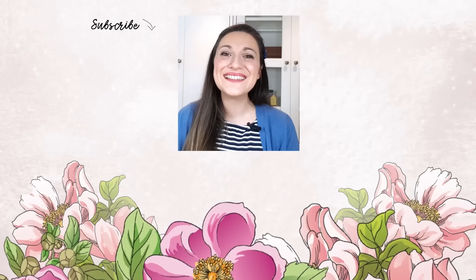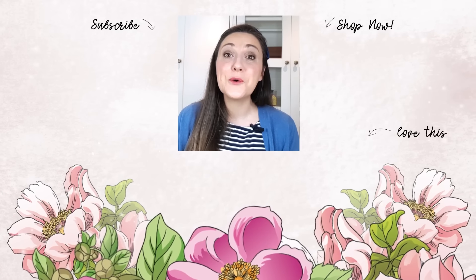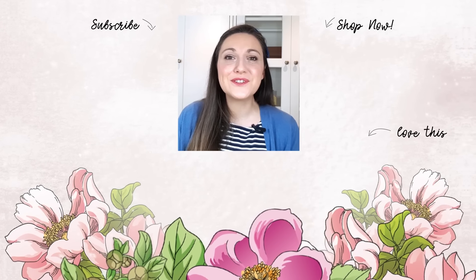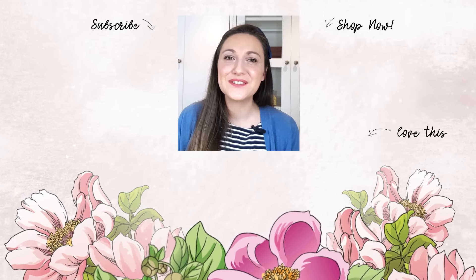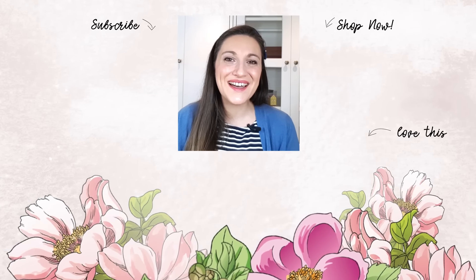Hey there, Lydia here. I really do hope that you've enjoyed the video. If so, please subscribe to the Altenew YouTube channel. Also turn on the notification bell so you can get your daily dose of crafty techniques and tutorials just like this. Thank you so much for watching. Bye-bye.